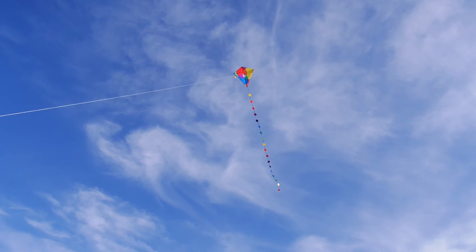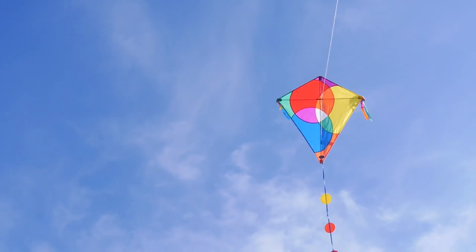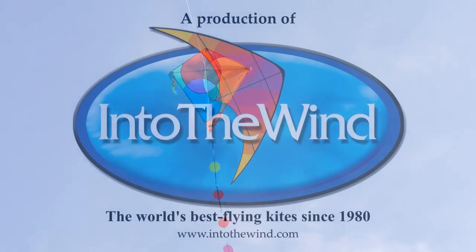It really is a beautiful kite. It will fly very high. You've got plenty of line there, so make good use of it. And everybody in the family I think will enjoy flying this kite. It's another great kite from Into the Wind.